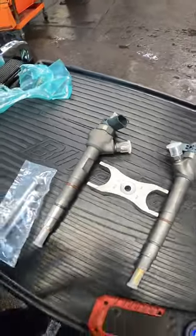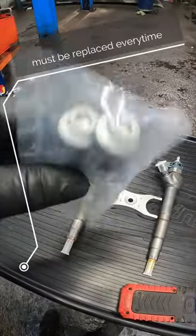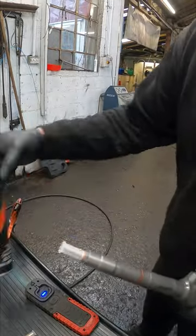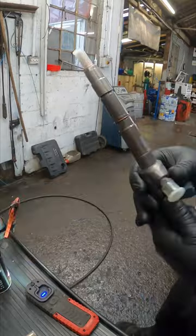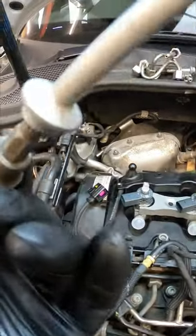Now it's time to get the injectors ready and get them put in. Before you do, make sure you've got your two new injector clamp bolts because these are stretch bolts and they will snap. Before we get them in, leave the protective covers on and literally spray copper grease - a light dusting like that.